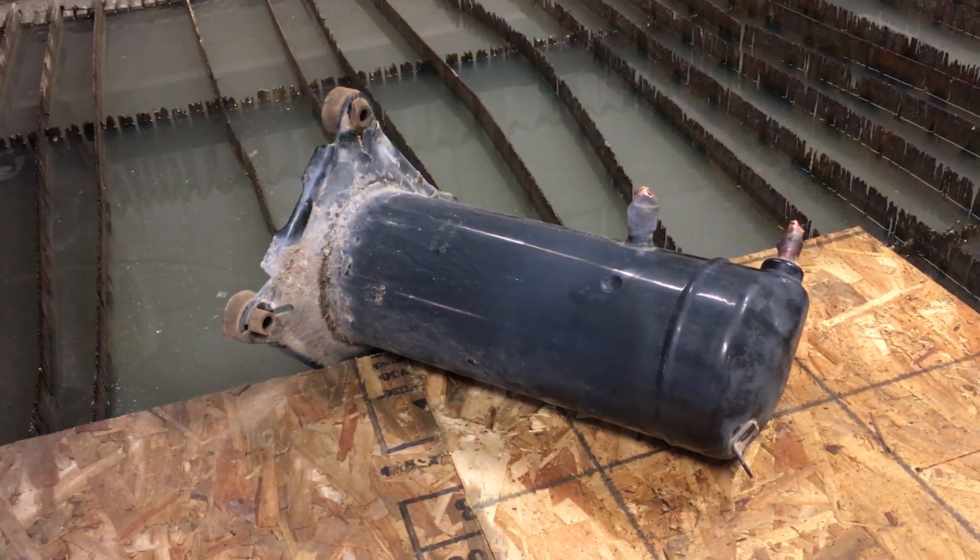What have you brought for show-and-tell? This is a Copeland scroll compressor out of an air conditioner. Can you confirm any of that? I'd have to taste it, but yeah, based on what I know it's true.